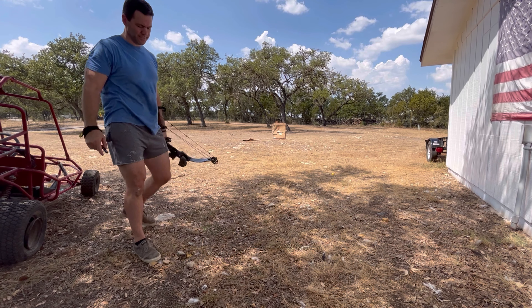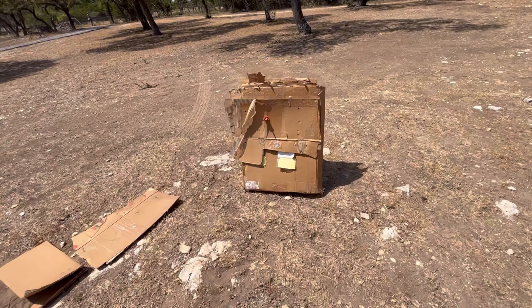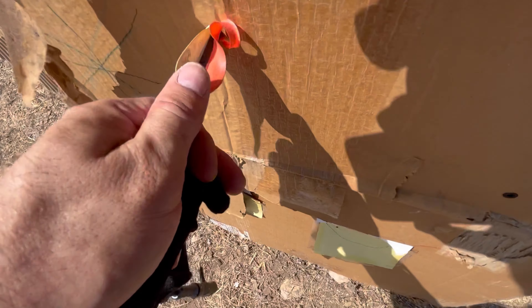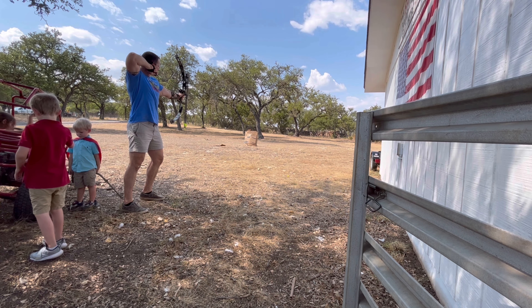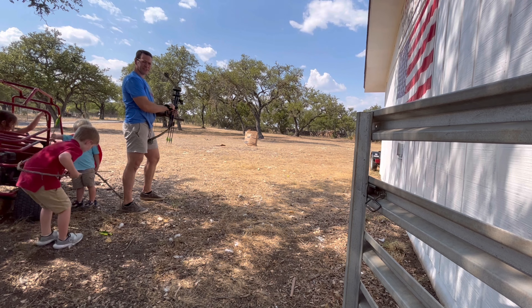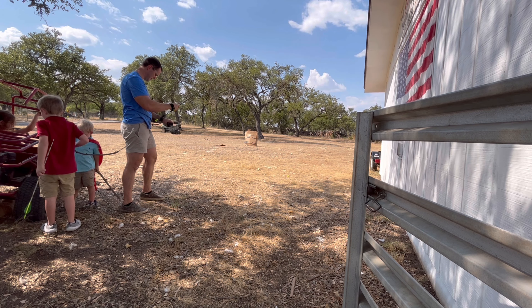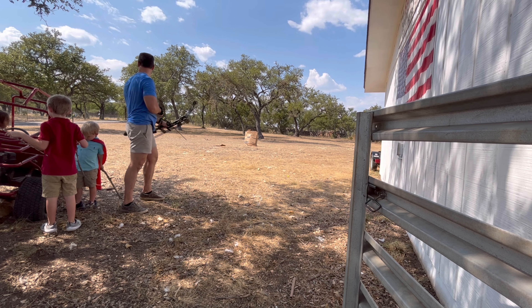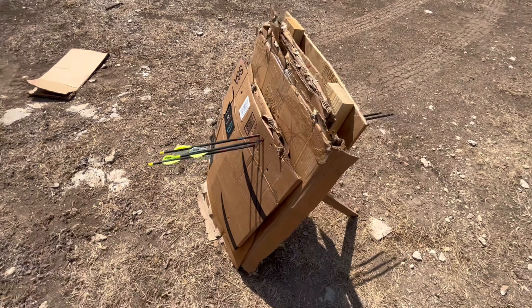I think it tore off the fletching. I think it went through pretty far. What's the damage? Oh yeah — yikes. They didn't go all the way through. That's great!